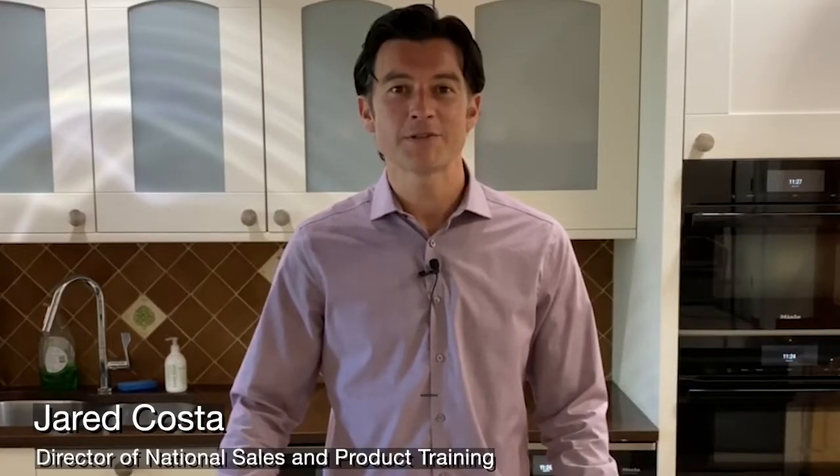My name is Jared Costa, the National Training Director for Miele USA. One of the key functions of my job is to understand new products and features before they come to market, and with that, understanding the competitive landscape and how Miele performs compared to some of our leading competitors.